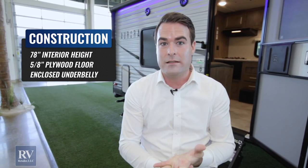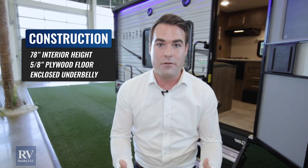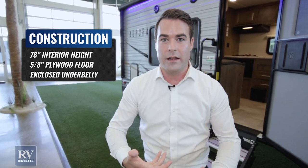The other thing this has is an enclosed underbelly, which is unheard of at this price point. So all your tanks and everything underneath here is completely enclosed from the elements — water, rocks, and dirt that would get up in there — but that's a huge feature.